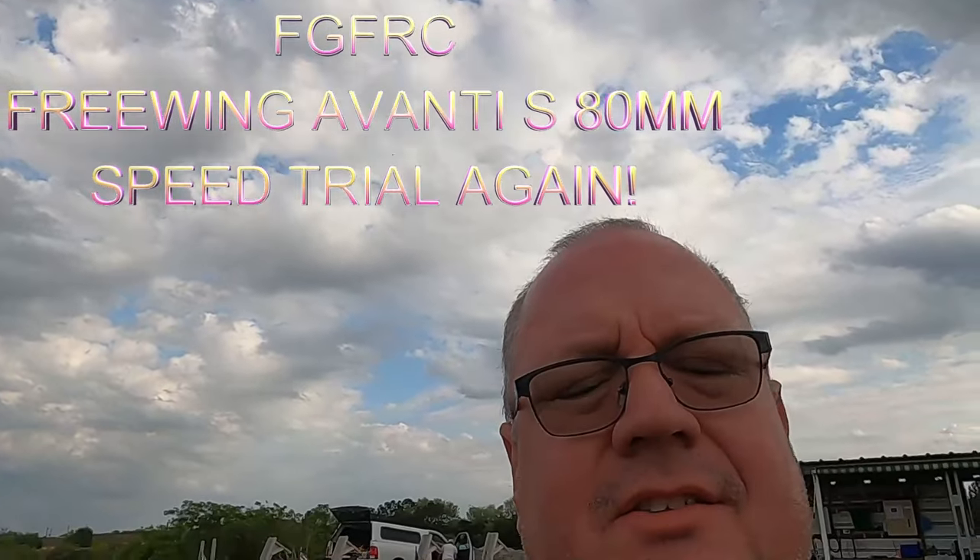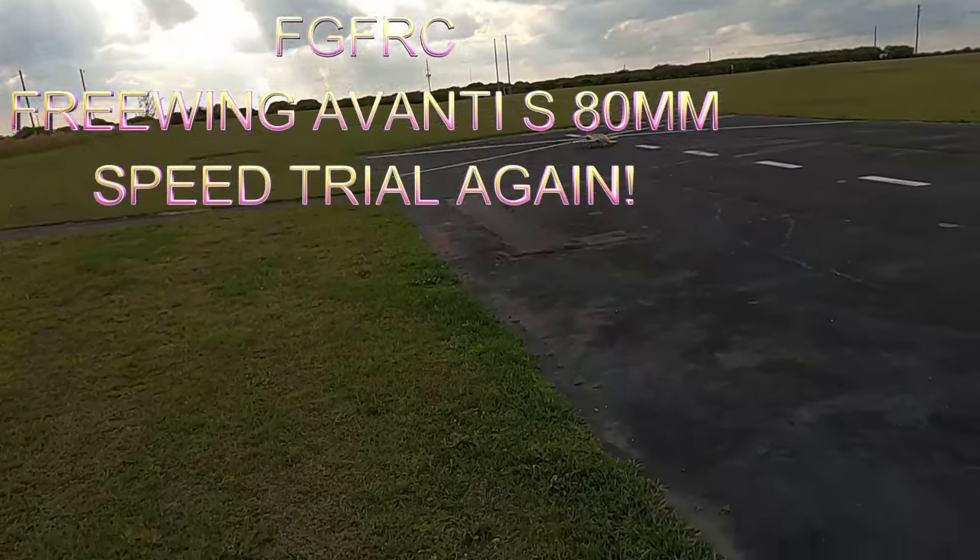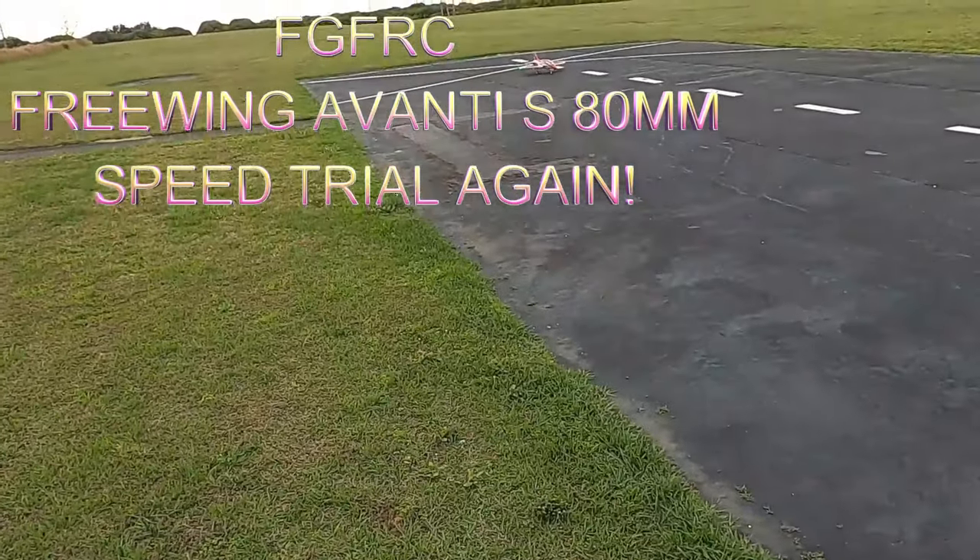Well, hey folks, Fat Guy Flies RC. Sorry my mama had to work, so you got to put me in the GoPro. We're going to take out the Freewing Avanti version 2 80 millimeter.